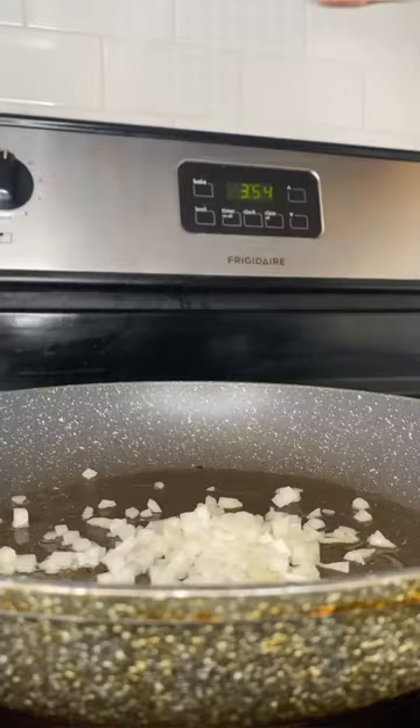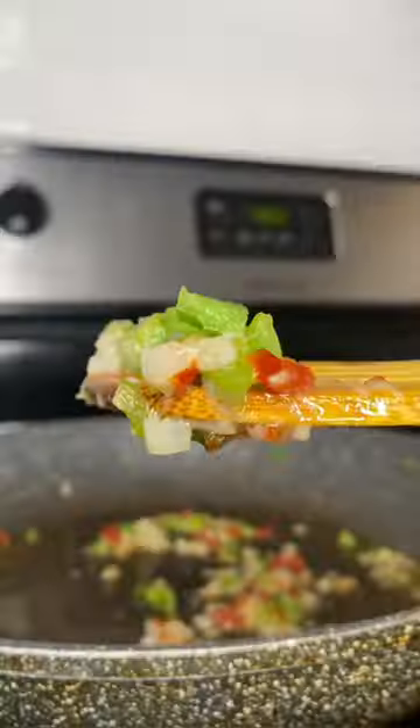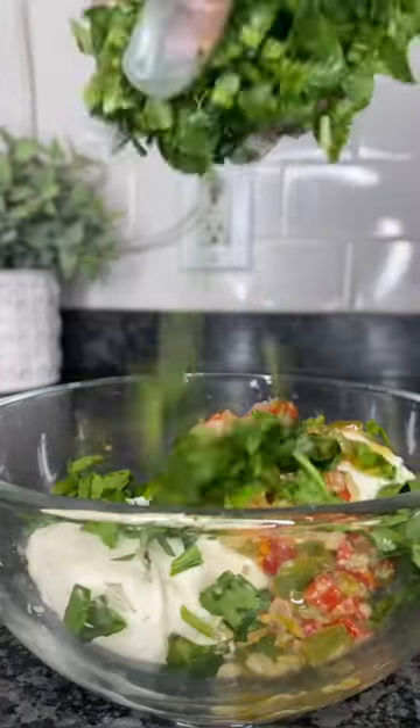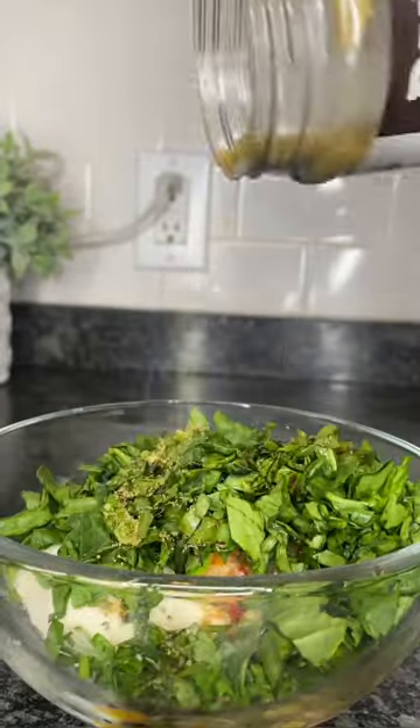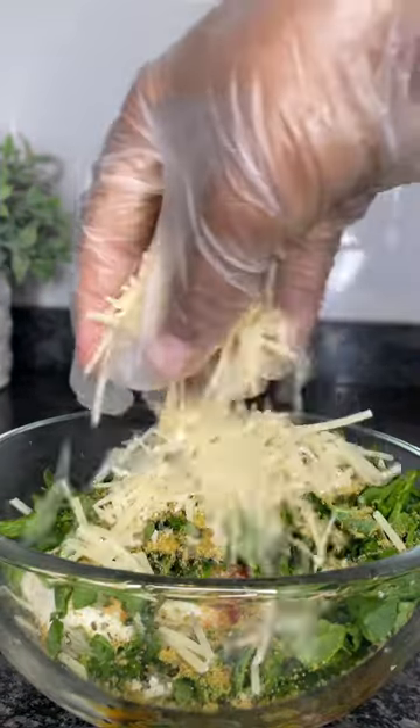Then I sauté my onions, bell peppers, and sun-dried tomatoes with a tablespoon of garlic paste and cook that until it's nice and soft. Then I transfer it to a large bowl with a block of cream cheese, a handful of spinach, two tablespoons of Worcestershire sauce, and two tablespoons of Dano's cheesing and seasoning.